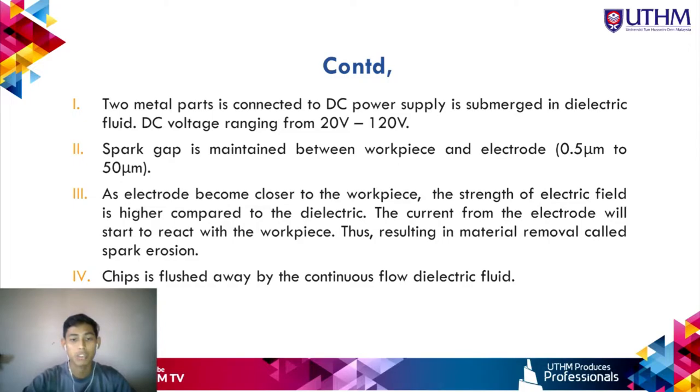As the electrode moves closer to the workpiece, the electric field strength in the spark gap exceeds the dielectric field strength. Current from the electrode reacts with the workpiece as a spark, causing melting and vaporization of workpiece material — a process called spark erosion. The chips removed from the workpiece are then flushed away by the continuous flow of dielectric fluid, which is filtered to separate chips and maintain clean dielectric properties.